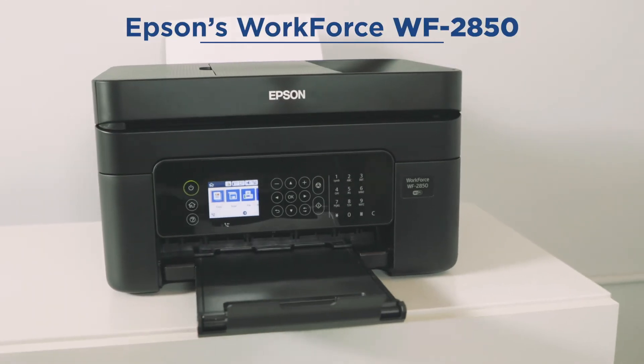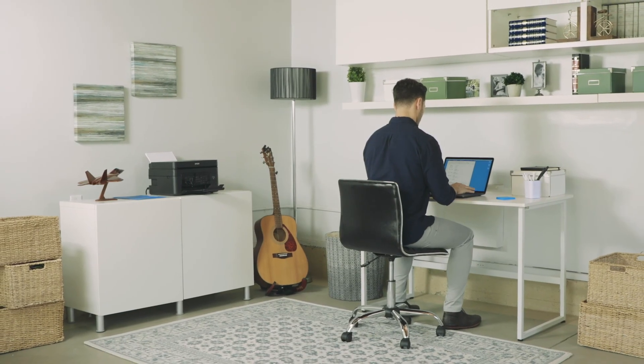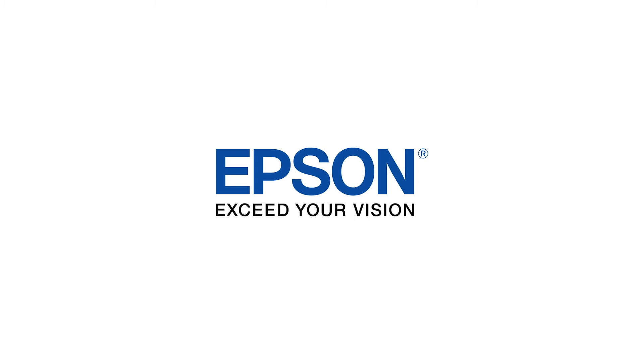The Workforce WF2850: high-quality, reliable printing solution in a space-saving design. Epson, exceed your vision.